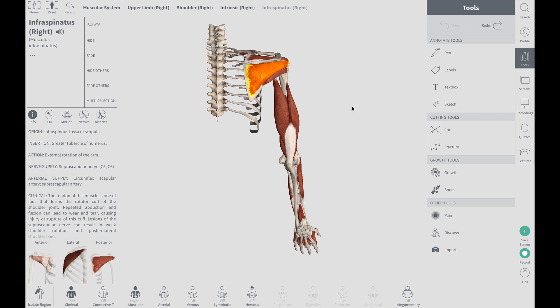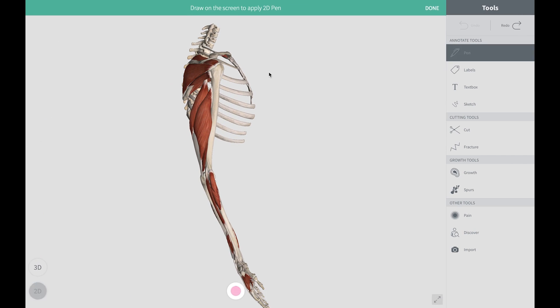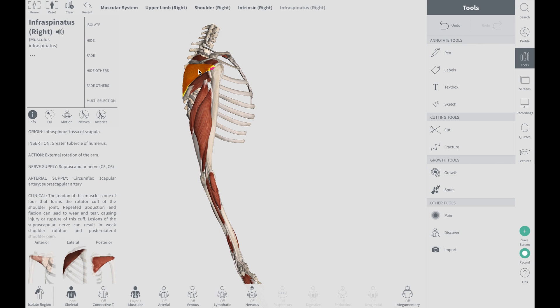Where does it insert? It inserts just right below the insertion point of the supraspinatus. The supraspinatus inserts just above it, and the infraspinatus inserts just right below the supraspinatus on the outer tip of the top of your arm bone.